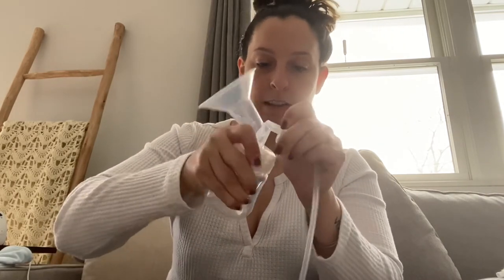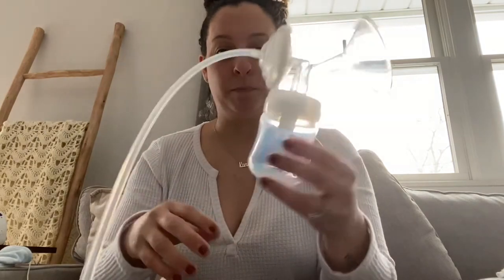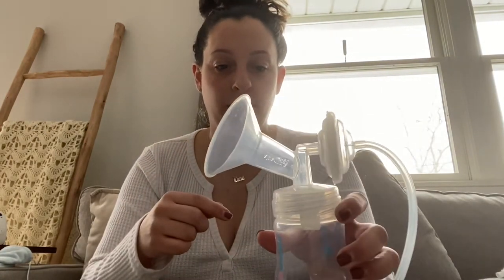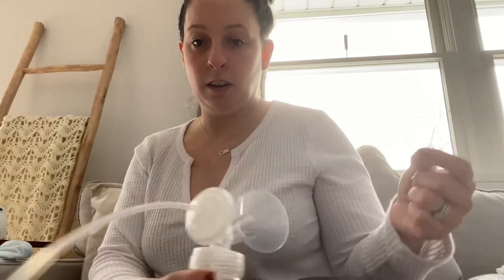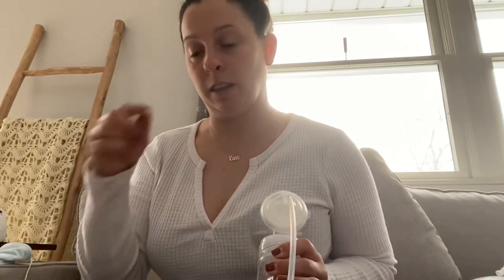For attaching this to you for pumping, you just want to make sure that your nipple is centered in this hole. You'll hold on to it, and if you have one of those hands-free bras that's fine, otherwise you hold it the whole time and control the pump with your other hand when you have to switch from one setting to the other.